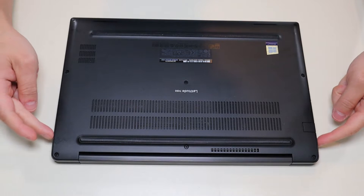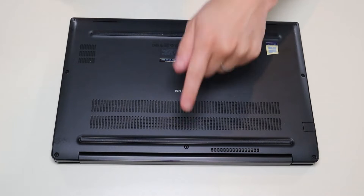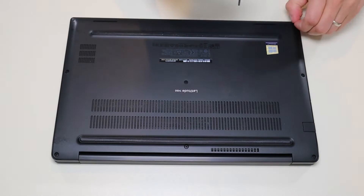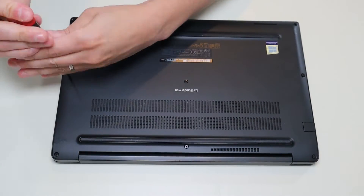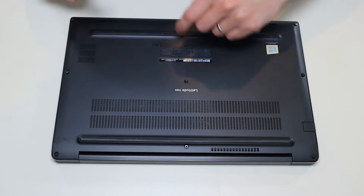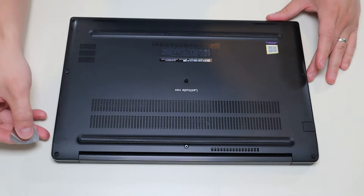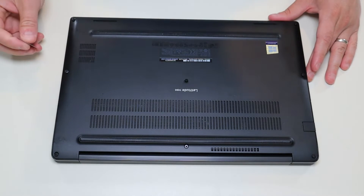We're going to go at your bottom case screws. To remove the bottom case we have three screws on either side, one here in the middle and one there in the middle. As you can see the screws don't actually come out, so be careful trying to force those out. After that you can take your small pry tool and go around the seam of the bottom case and pry it off of the computer.